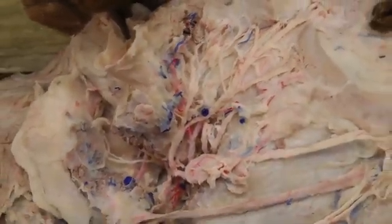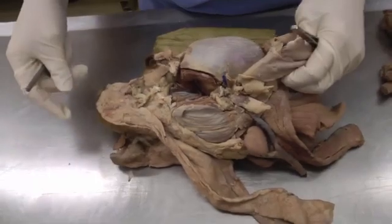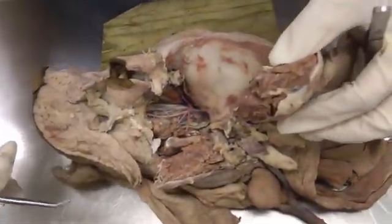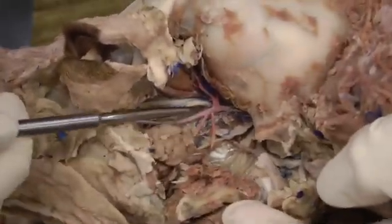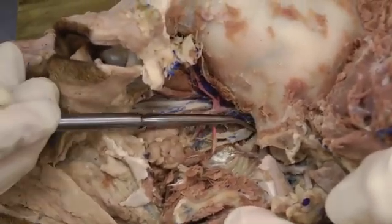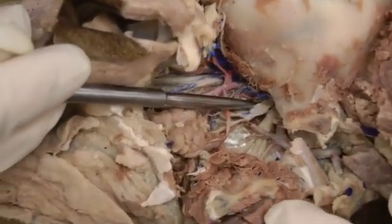For the rest of the mandibular nerve, we're going to switch to the left side of the head. We're looking in the deep dissection done on the left side, and you pull the mandible out a little bit. The rest of the mandibular nerve is going to be all of this right here — all this nerve tissue you see coming out.